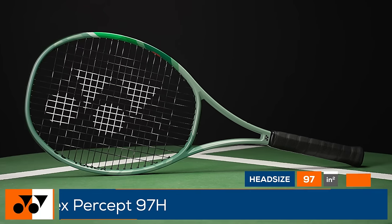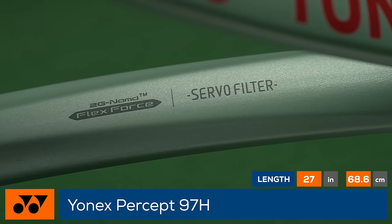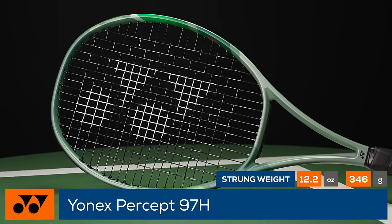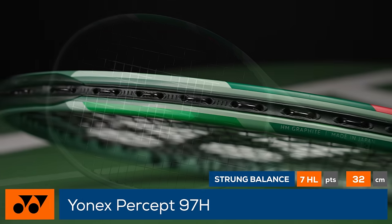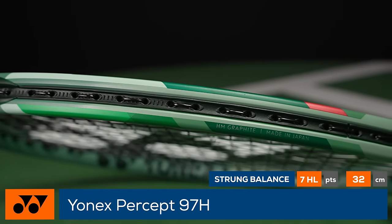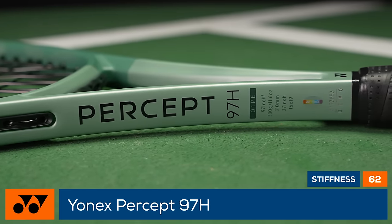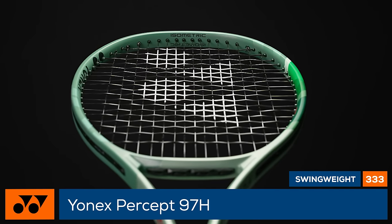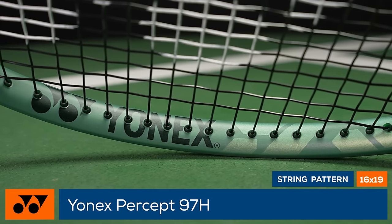Introducing the heaviest, most stable racket in the family — this is the Tennis Warehouse Racket Review of the Yonex Percept 97H. With a fresh name and new technology called ServoFilter, this racket promises more flex and reduced unwanted vibrations while maintaining good stability on off-center hits. The Percept 97H features a weight over 12 ounces with a flexible 21mm beam, a 16x19 string pattern, and a 97 square inch head — a definite demo for experienced players looking for a precise, powerful weapon with great feel.